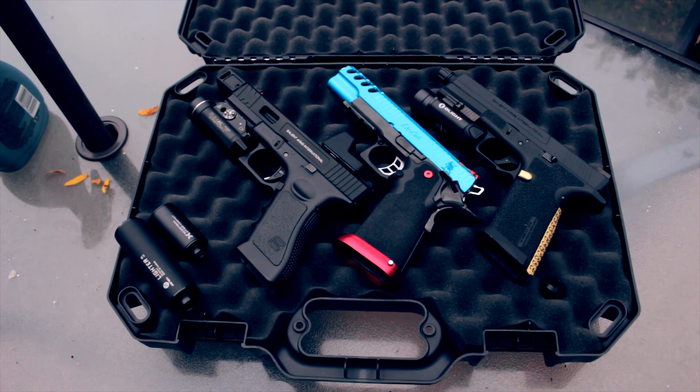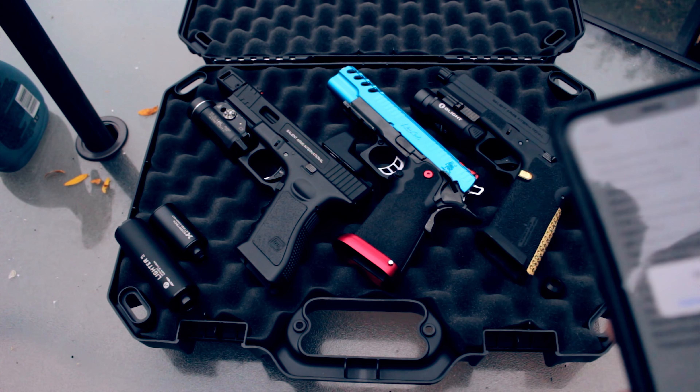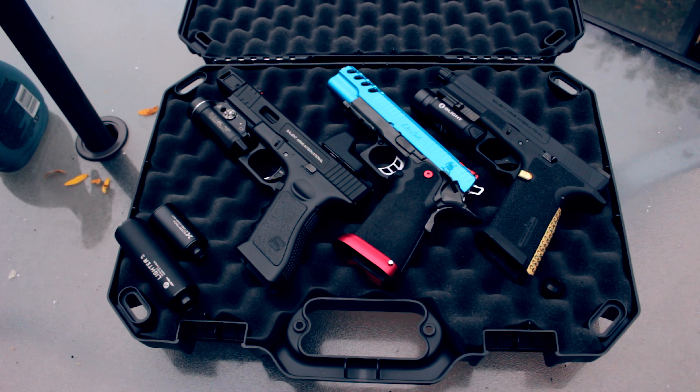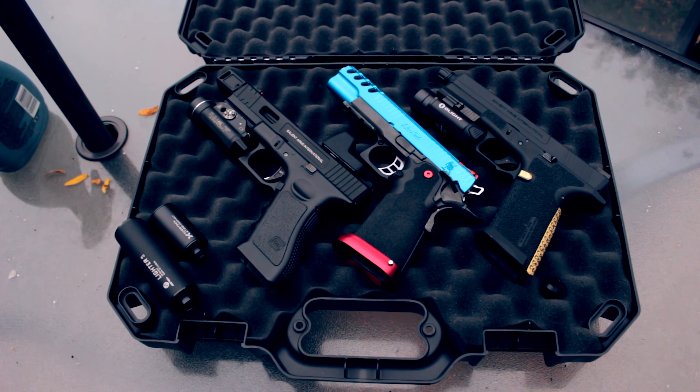Pros that I really do have for this pistol: the Glock slide is completely interchangeable with WE and Bell. From what I've seen, I was able to put my Salient Arms International slide made for a Bell Glock onto the Blue, and I was able to put the Blue slide onto the Glock frame — it works perfectly, it's completely compatible. The WE mags also work, and the action on this is a lot cleaner than any of the pistols that you get stock, which is really great.